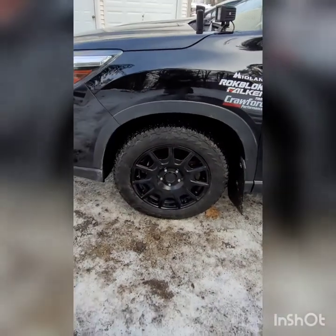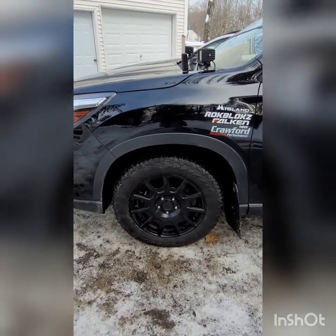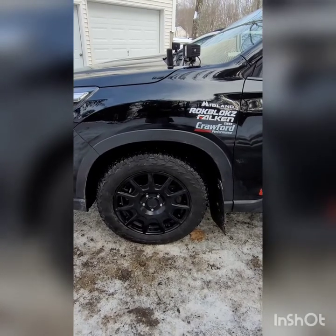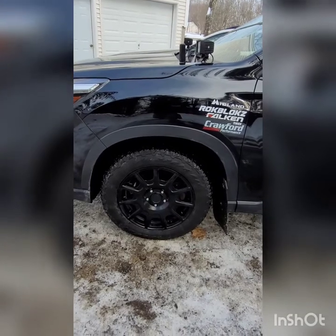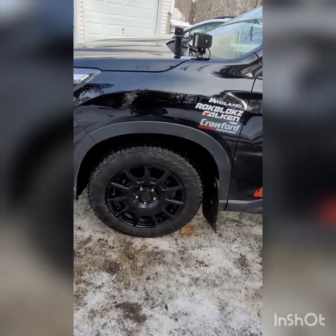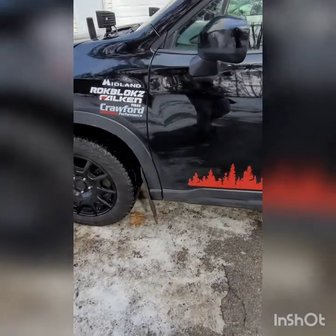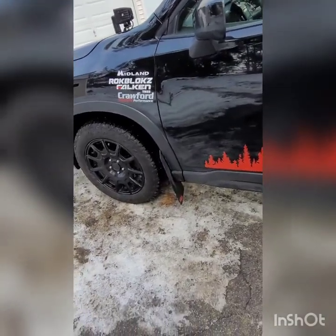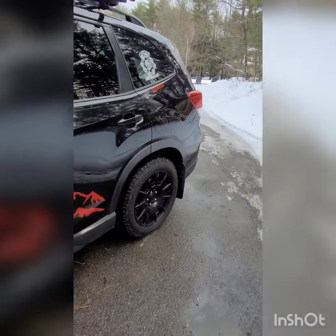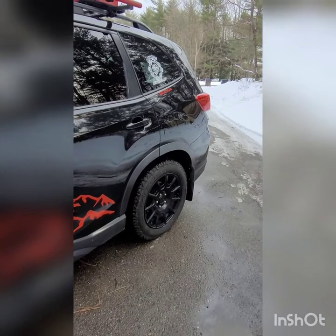Dropping down to the tires and wheels, I am running a set of Motogi MR139s and a set of the Falcon Wild Peak AT Trails. When I got my Wild Peaks, I got them for $120 each through Walmart — can't find that price anymore; you're looking more like $125 to $150 in the general market. The wheels I got through Tyrek, and I also have a full set of Rockblocks. I'm going to be swapping those out to a set of Rally Armor at some point this year, as one there has been ripped out multiple times on the trails and it's kind of screwed up the entire wheel liner.